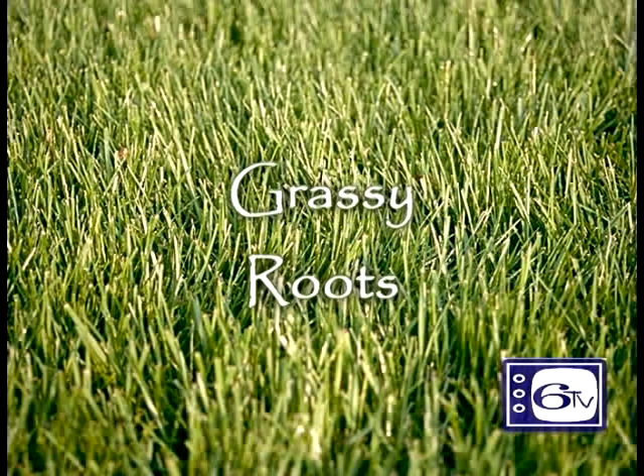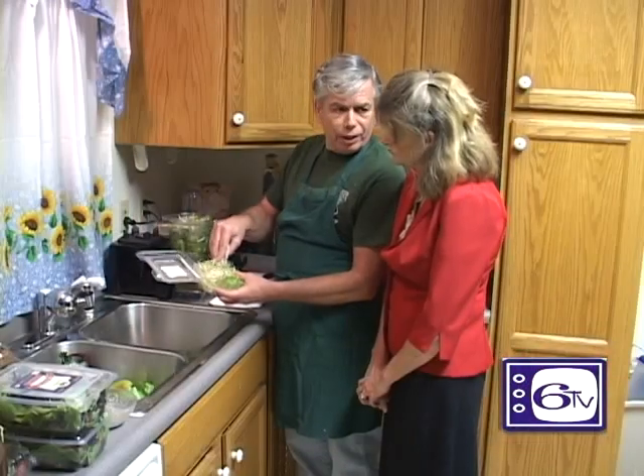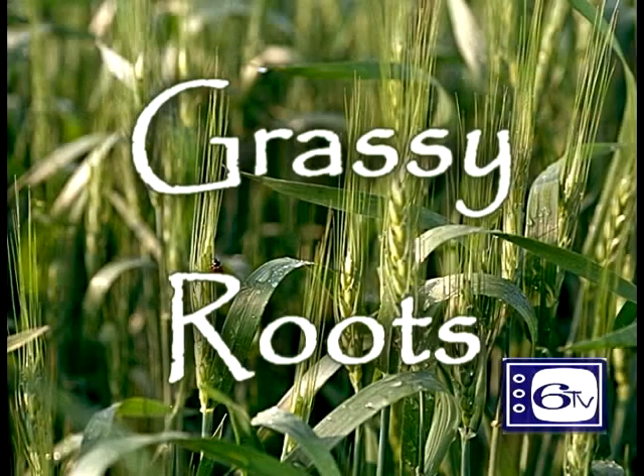Coming up next on Channel 6 Television: Grassy Roots with Dr. Jim Carey and Beth Oberhau — a show which will guide you down paths to healthier living by simply adjusting your eating habits. Stay tuned to Channel 6 for Grassy Roots.